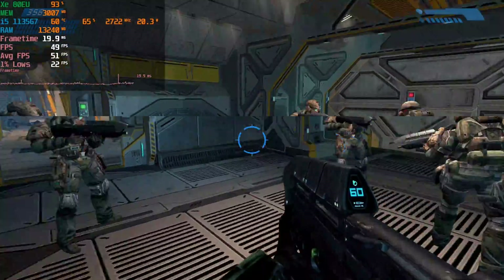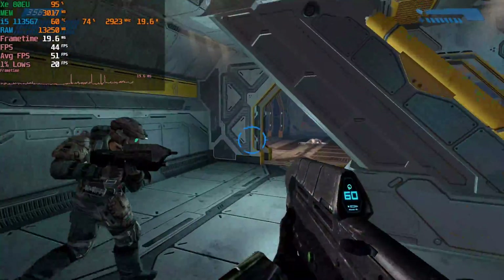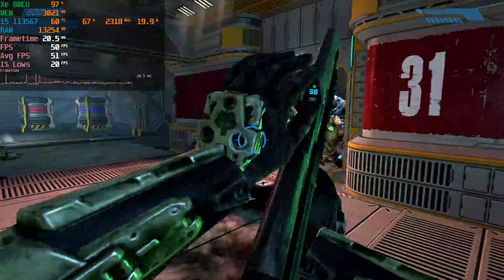Hey there guys, today we're taking a look at Halo Anniversary Edition running on the i5-1135G7. This is running at 1080p with the lowest possible settings, and this is exactly how I would play the game.